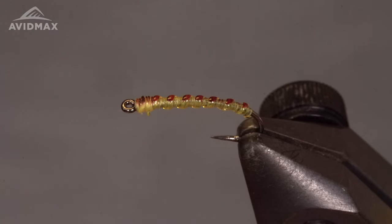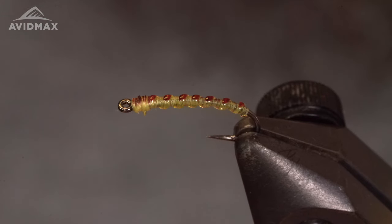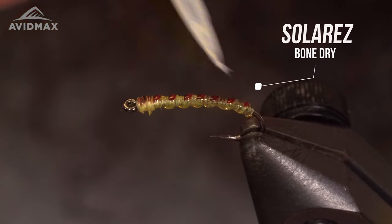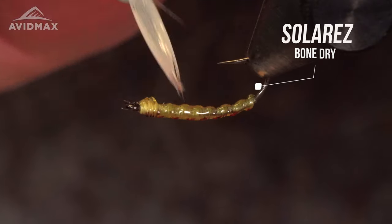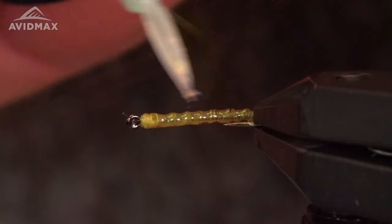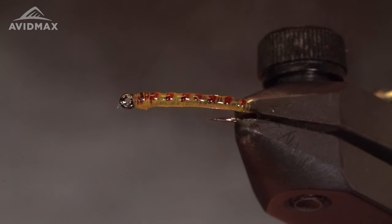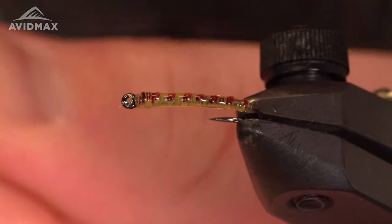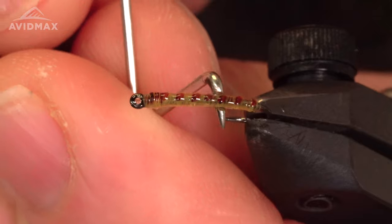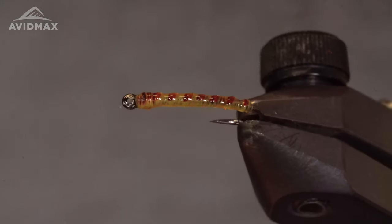The last step to this fly is going to be coating it in resin. I like to use the Solarez Bone Dry, the brush-on application, just to get a nice even coat. Take off some of that excess resin and hit it with my light.